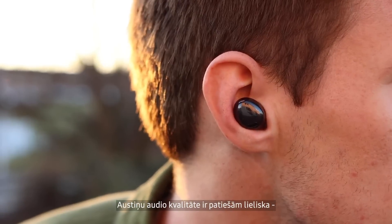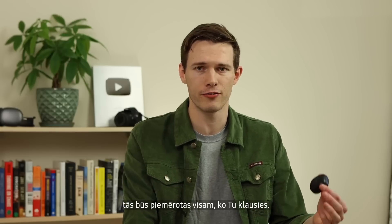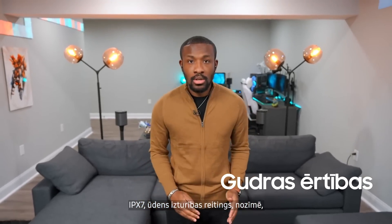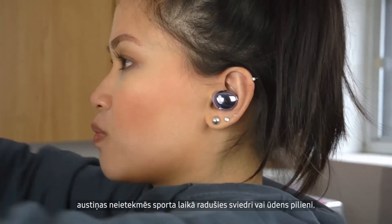As far as sound quality goes, they sound really good — these are an excellent pair of earbuds for anything you're listening to. The IPX7 water resistance rating means these can handle sweat or rain with no problem.